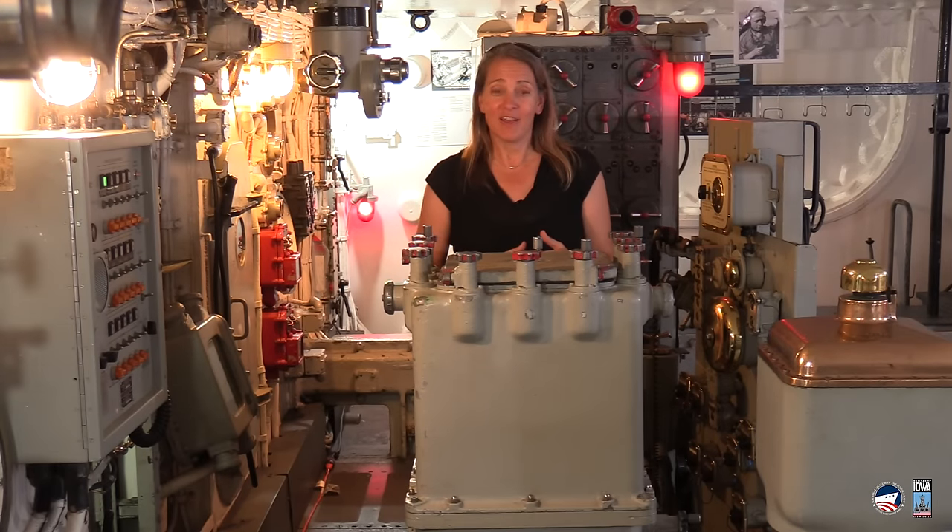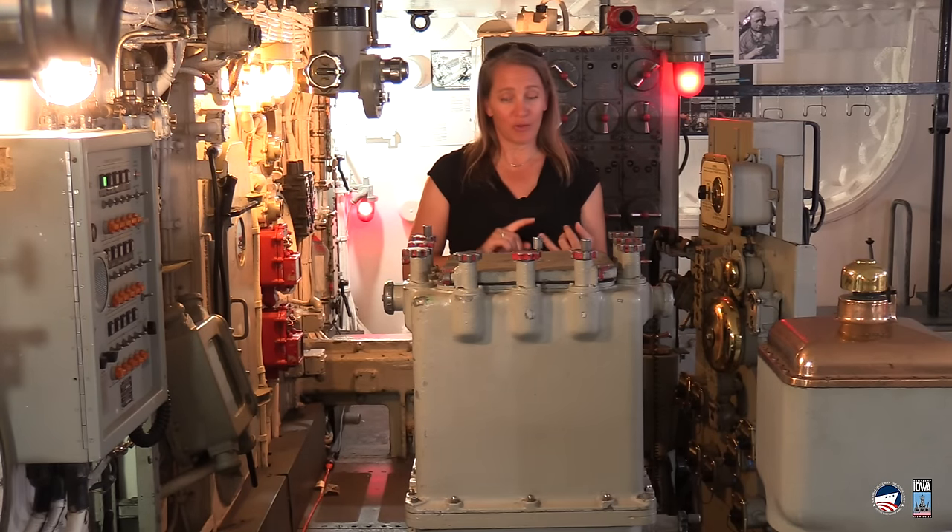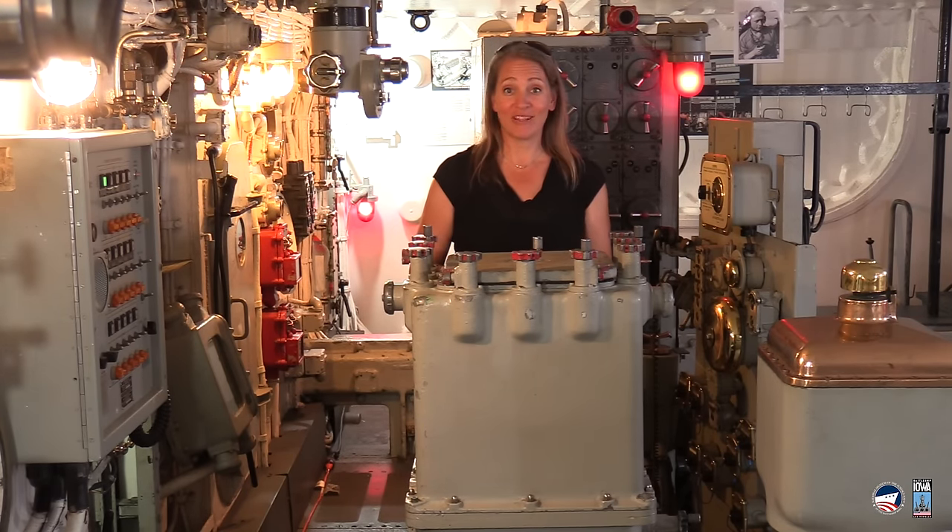Now for the main event. We've talked about the rollers and we've talked about greasing them. Want to see what it looks like when they move? We crawled into the interstitial space in Turret 3 and mounted a camera.